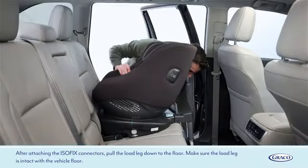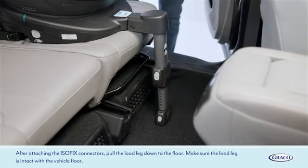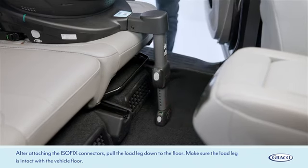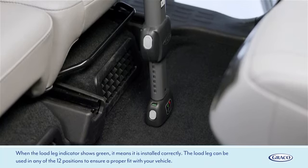After attaching the ISOFIX connectors, pull the load leg down to the floor. Make sure the load leg is in contact with the vehicle floor. When the load leg indicator shows green, it means it is installed correctly.